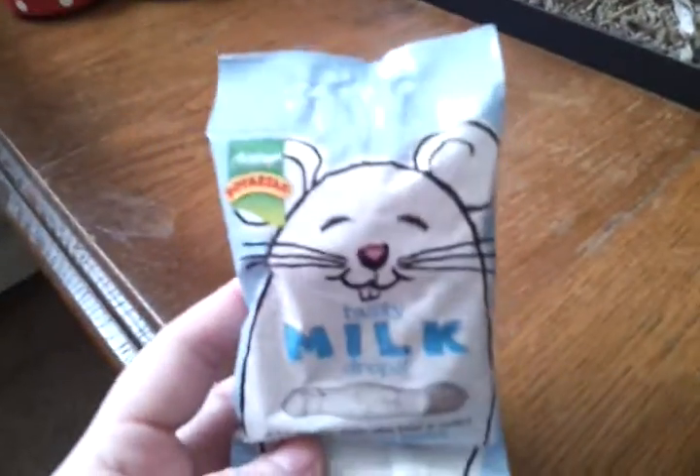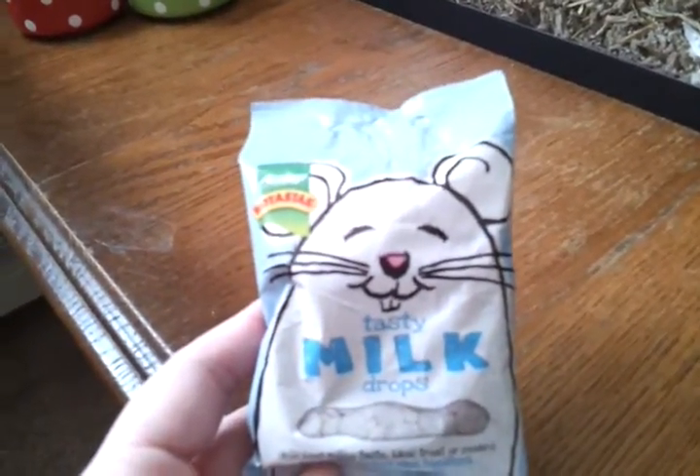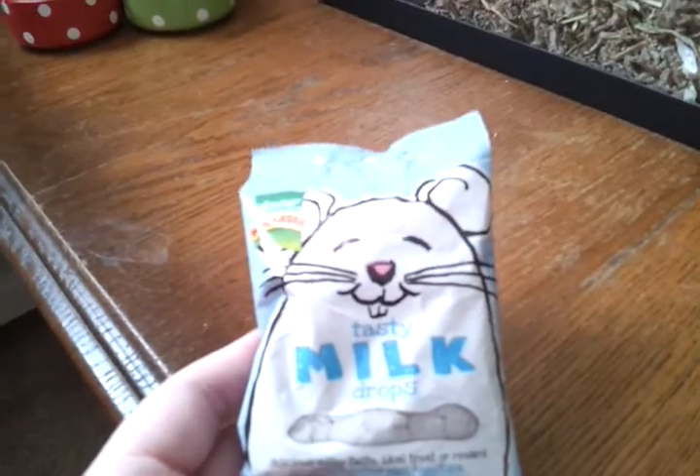Another thing I got — I just picked up these white chocolate drops. They're quite sugary and fatty, so I wouldn't recommend them as a treat every day, but Bambi loves these — they're a favourite treat. I think they're about 50p in Tesco.